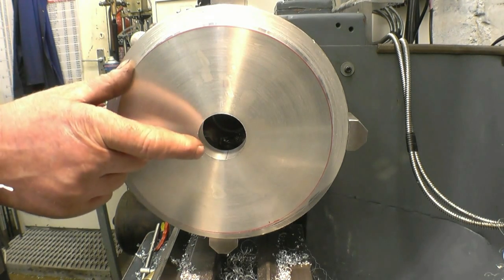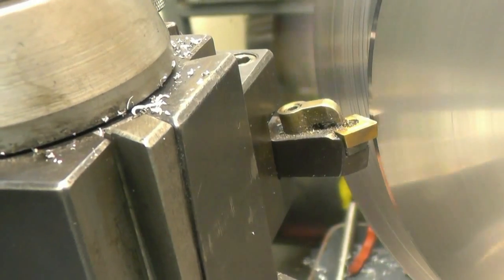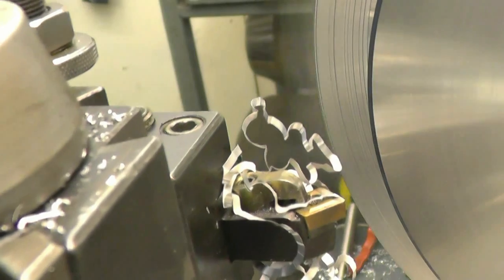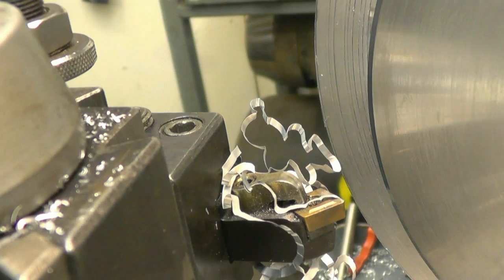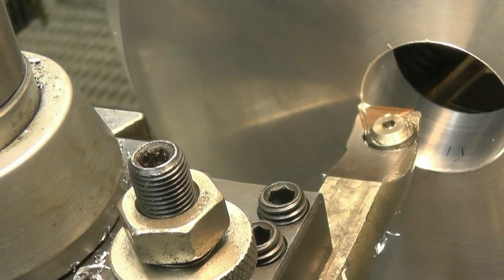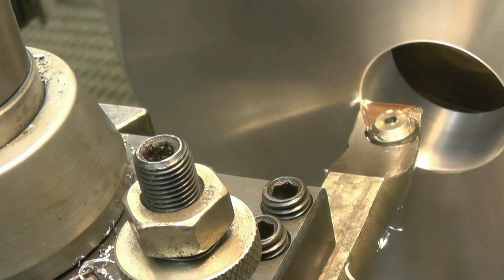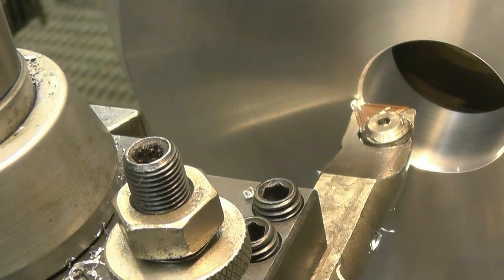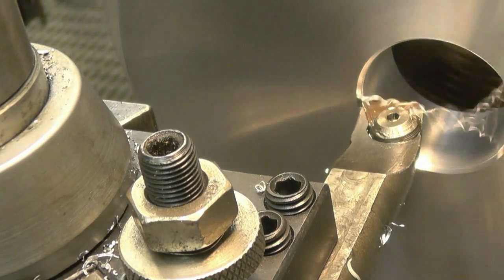I need to chamfer that edge, chamfer that edge, turn it around and then just face the back of it off. Just a nice chamfer like that — it means if it gets dropped it doesn't damage the corner too much. We'll do the same on the centre hole. I've got the compound slide set to 45 degrees to put the chamfer on. Same width as the outside one.